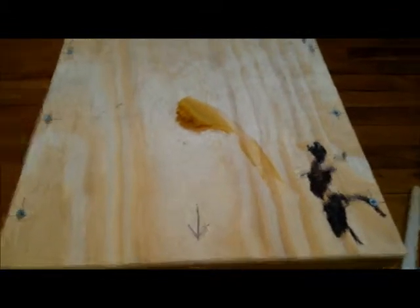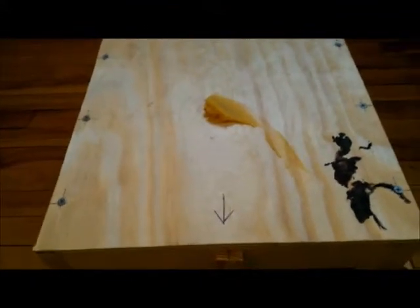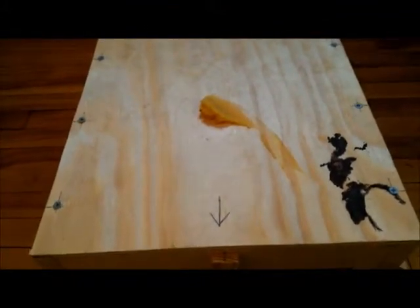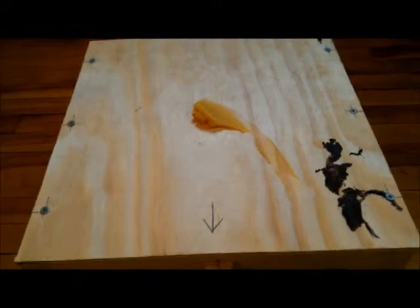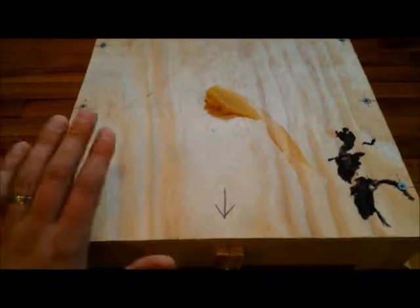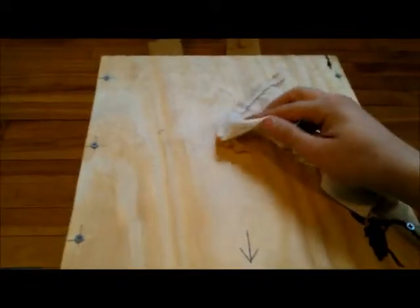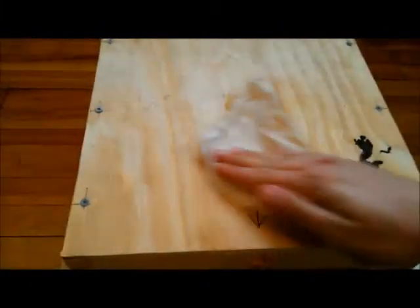I've rubbed the inside of the hive with some extra beeswax, smashed up the lemongrass and rubbed that inside too, and just left the smashed-up stalk in there. Hopefully it's enough scent — I really don't know with just using the lemongrass how much to use. I've put the top bars back in and the top back on. I've put a little bit of the polish on and I'm just going to show you how easy it is to rub in.